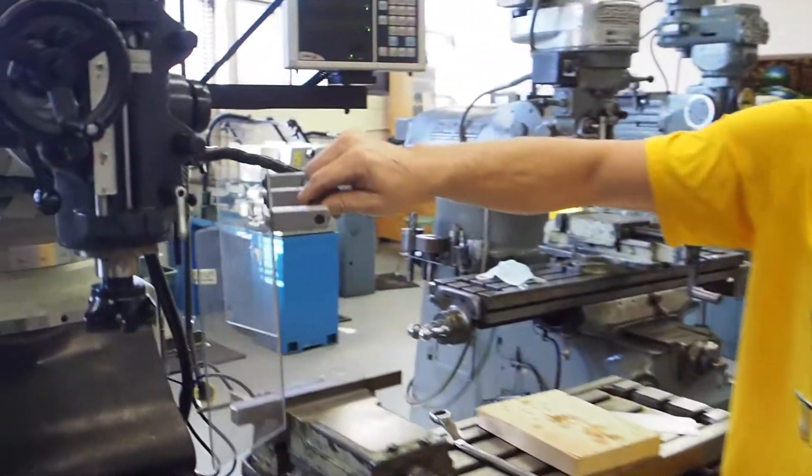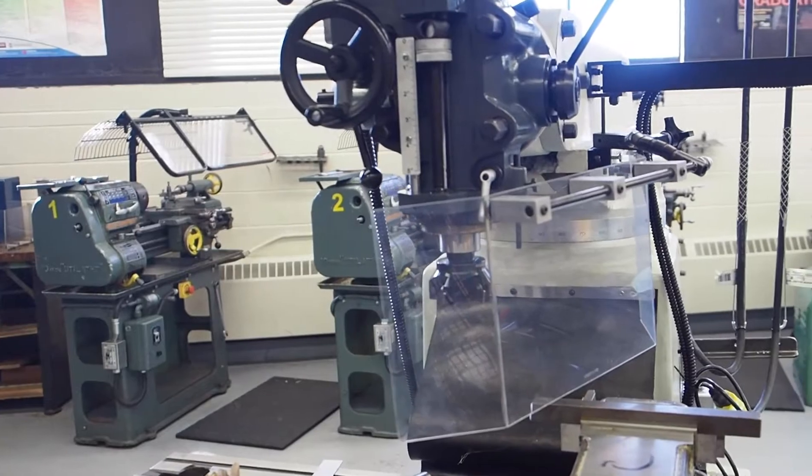Rule number twelve: always use guards. There's the guard — bring it into place and make sure you're using it. This leads into rule number thirteen: always be aware of the direction chips are flying while machining. These chips are going to fly all over the machine shop as you're cutting — they may fly all the way over and hit somebody at the lathe. You need to make sure you're aware of the direction they're flying. At that point you can adjust the guard accordingly to stop chips from hitting your classmates. If chips are hitting you, let the person running the mill know, and they'll adjust. The chips are very hot and very dangerous — make sure you know where they're flying. The guard will help keep that in check.